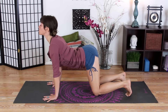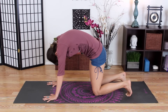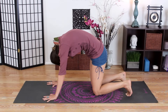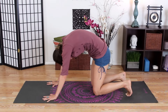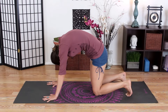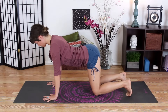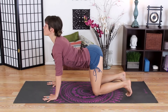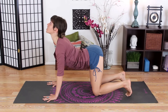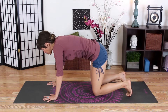Then as you exhale, round your spine, scoop your belly in, and stretch your spine up to the sky, tucking your chin into your chest and dropping your tailbone down. You can even press into the floor to help you really stretch your spine up. Then as you inhale again, reverse that action — stretch your rib cage forward, tip your sitting bones to the sky, you can even lift your gaze and open your throat so your whole front body is stretching. Then exhale and round your spine, scooping your belly in.